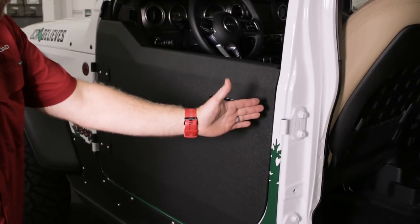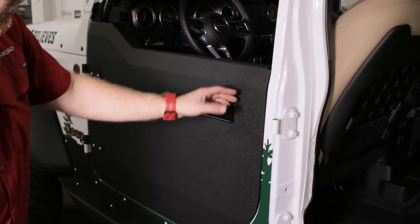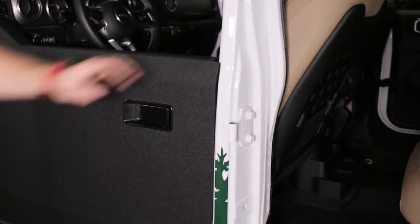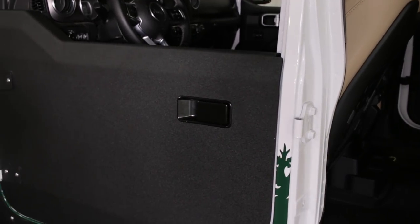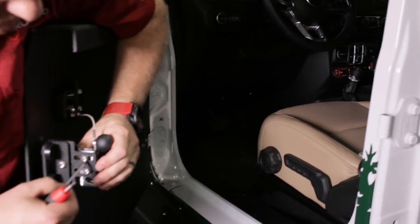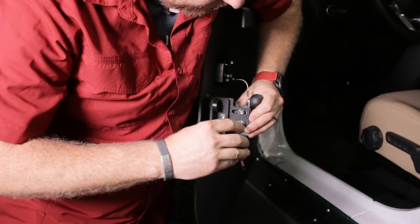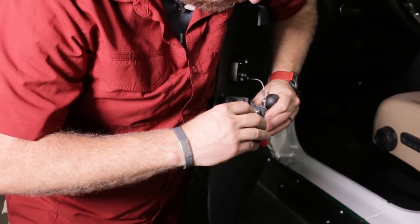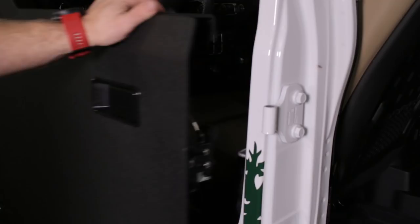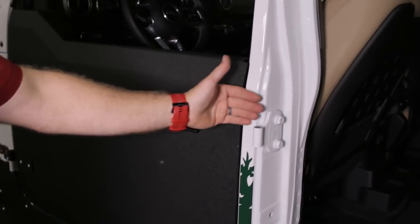Once we check the alignment of the door in the door opening, we can look and see if it's closing too deep. Right now we are a little too deep in this door, so what we can do is take this latch, loosen these up, and slide it out just a little bit so it latches sooner. That looks pretty good right there — it looks pretty flush.